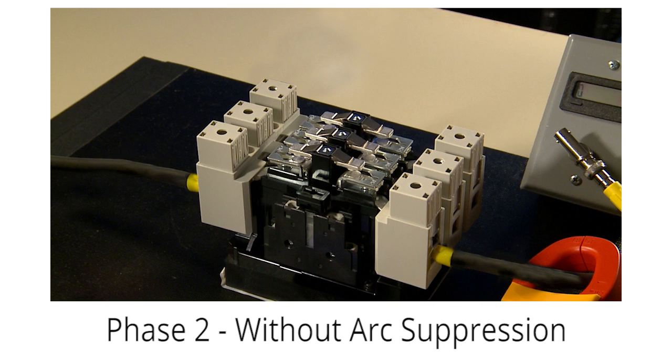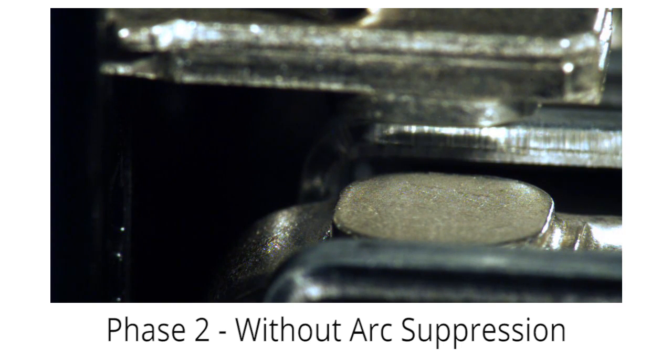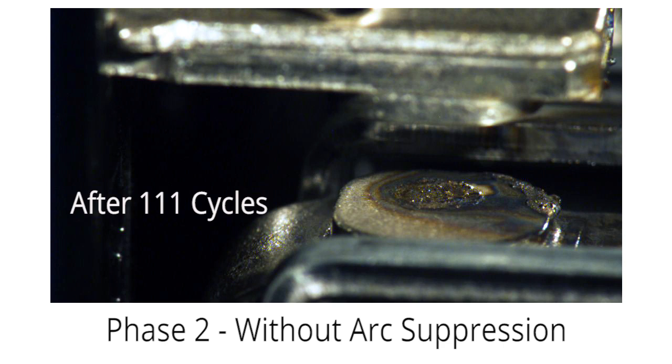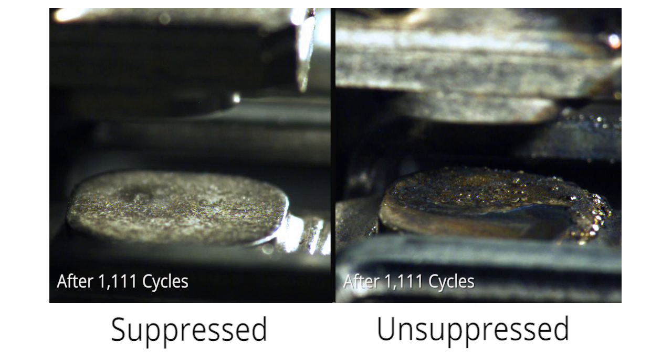In phase two of our demonstration, we removed the No Spark arc suppressor and connected the Hobart arc welder directly into the opposite unused leg of the power contactor. We left the arc welder at the same 235 amp setting and ran the contactor through the same number of operations: 1 cycle, plus 10 additional cycles, plus 100 additional cycles, plus 1000 additional cycles, for a total of 1,111 cycles — this time without arc suppression. As you can see, the difference in contact damage between suppressed and unsuppressed arcing is dramatic.